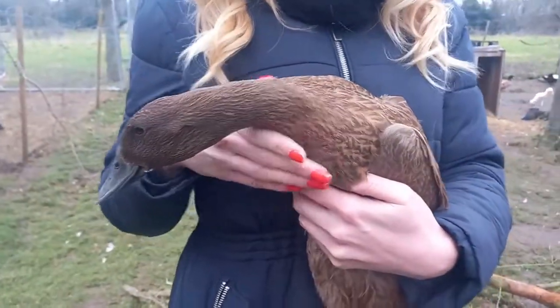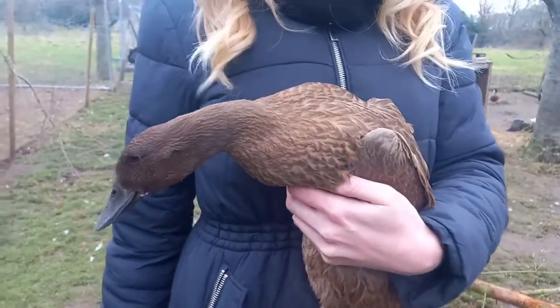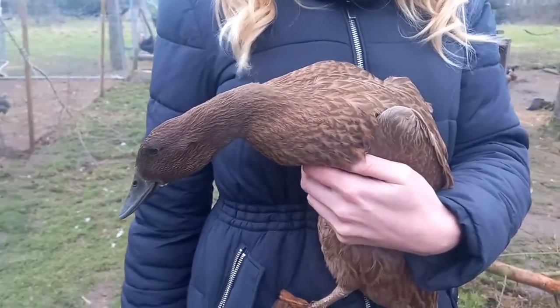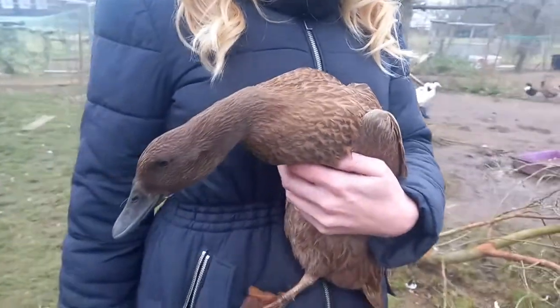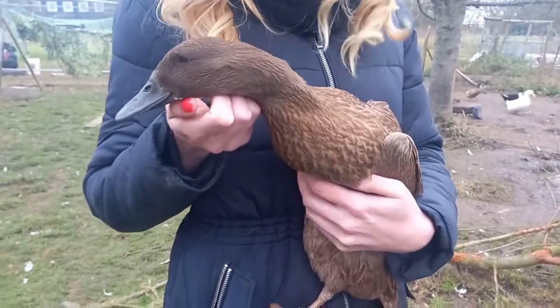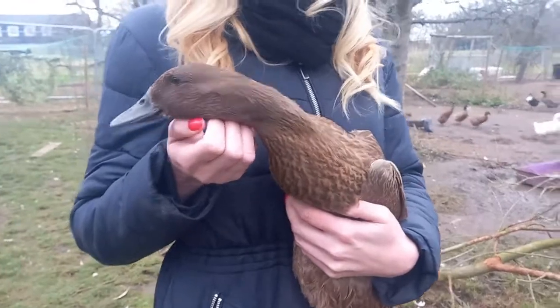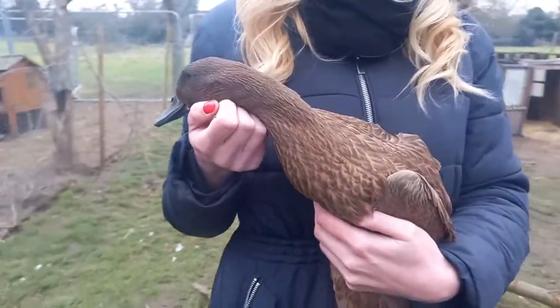All Khaki Campbells are the same colour — that's one downside to them. The good thing is they're a very good starter duck. They're quite friendly and relatively easy to tame, though there's no duck that will ever be as tame as a pet chicken. Ducks are not just aquatic chickens; they are a very different animal and require a lot of different care and patience.